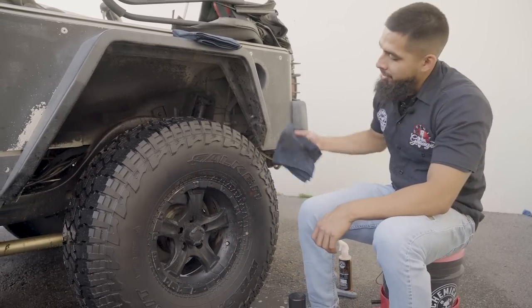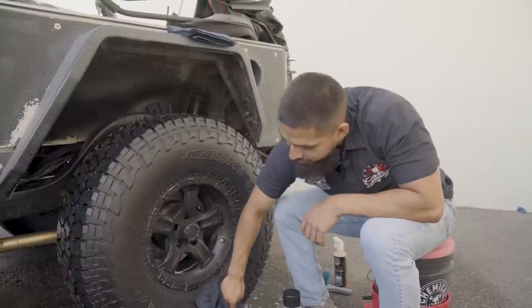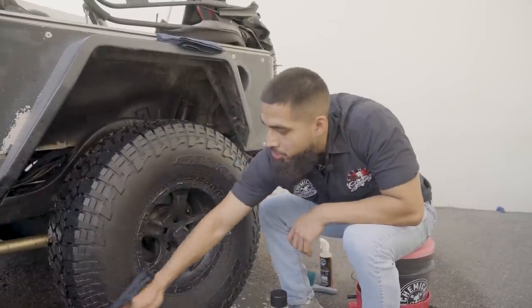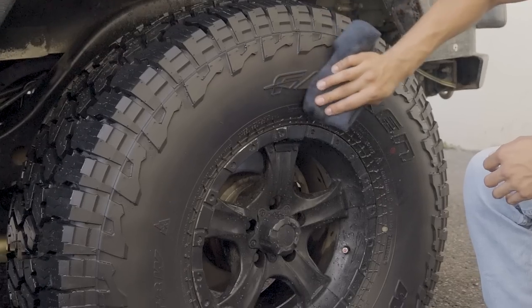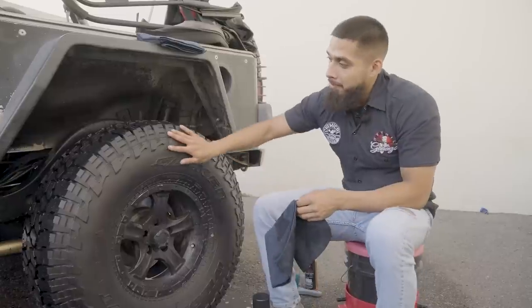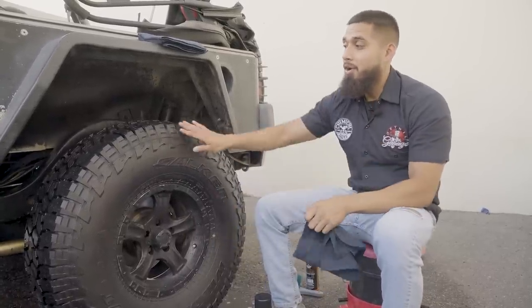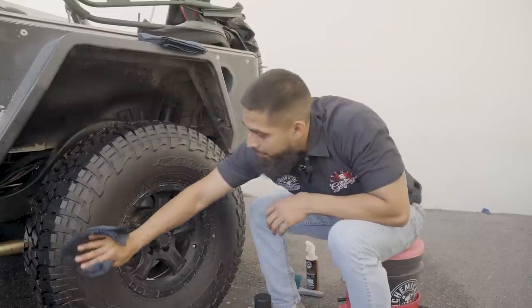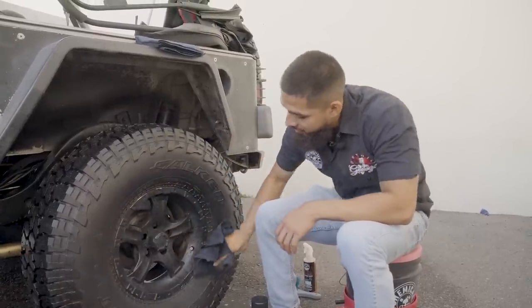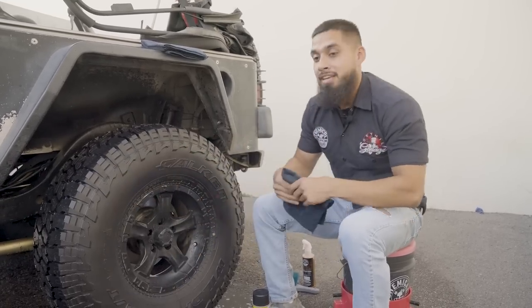As you guys can see, the tire does look black but still has this faded look to it — and that's what we want to prevent. With Klingon, we want to restore a super high gloss, fast and easy. Everyone with an off-road vehicle loves nubby tires, but personally it's very hard to get product into all those nooks and crannies. By using Klingon, since it's an aerosol dressing, it's fast and easy and gets into every single nook and cranny for an even spread.